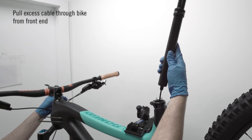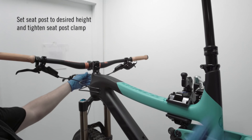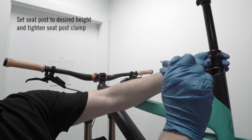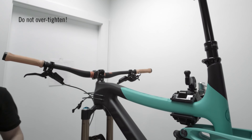Step 7: Inserting post into frame. While inserting the post into the seat tube, pull excess cables through the bike from the front end. Set the seat post to your desired climbing height and tighten the seat post clamp. Do not over-tighten, as it can have a serious effect on proper post operation.